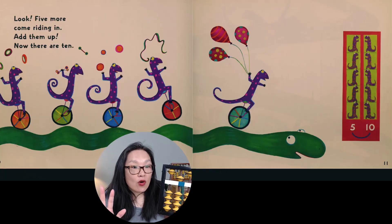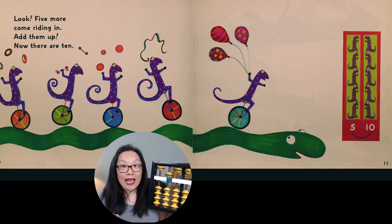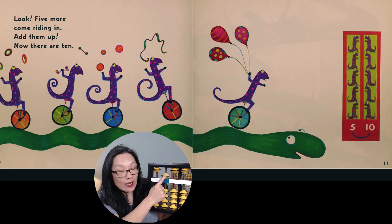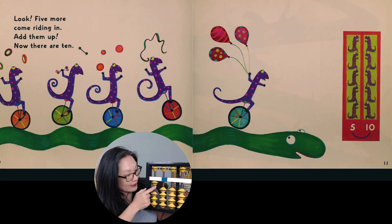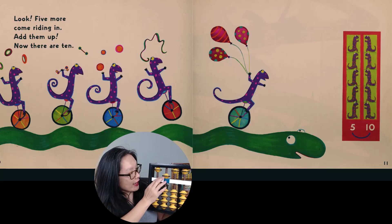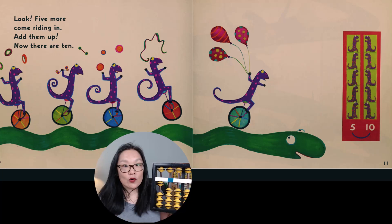Five more come riding in. Add them up and now they're 10. So if we do five plus another five, that's 10. So we have 10 — five and then plus another five is 10.